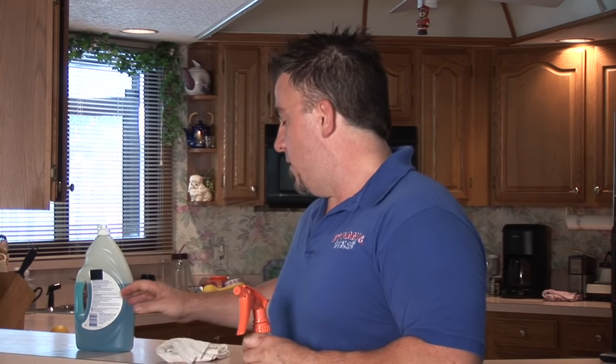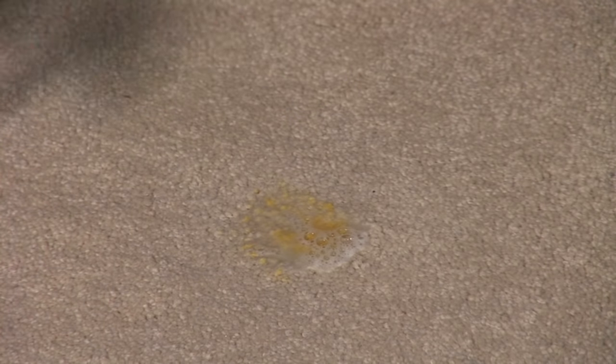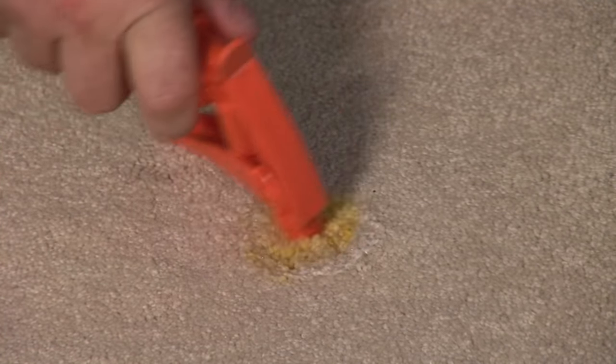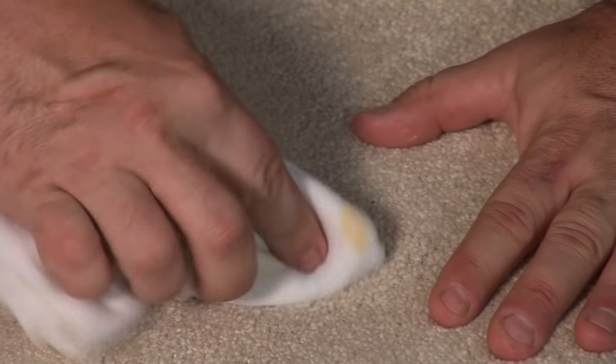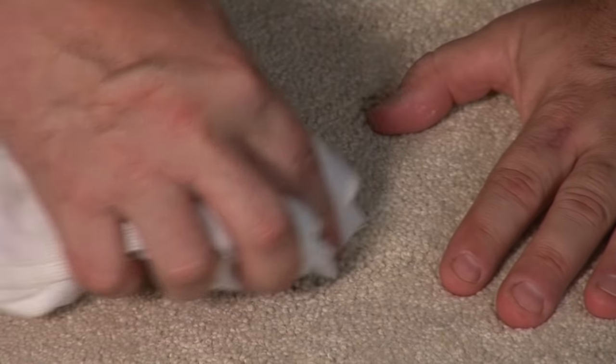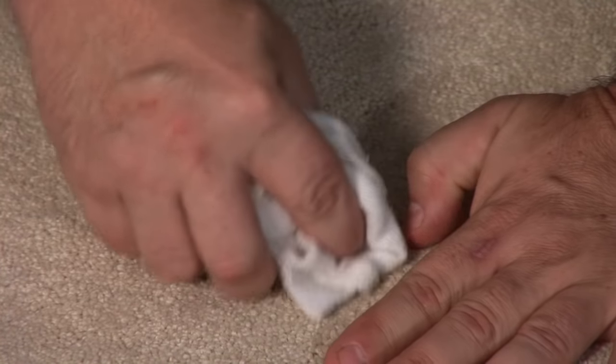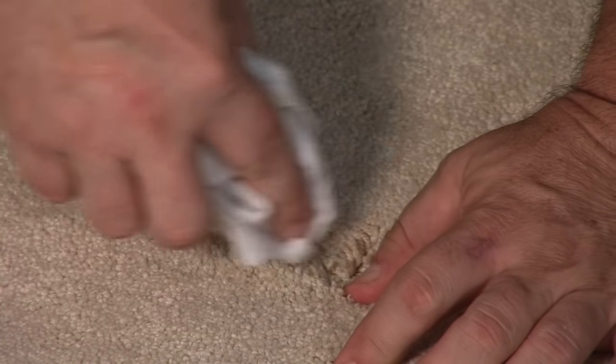Then get yourself a white cotton towel. With that towel, you're going to go down to the area, spray the spot, spray that area right there. Let it sit for a second, maybe even rub it in very gently. Make sure you're spreading it out. Gently rub it. Mustard's a real stubborn stain, so you want to make sure you work it a little bit — work it in there, spread those fibers out.